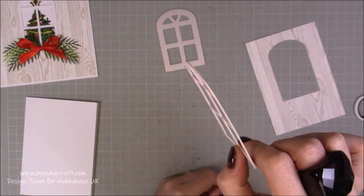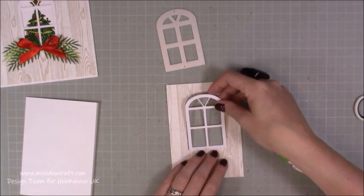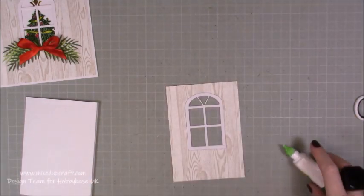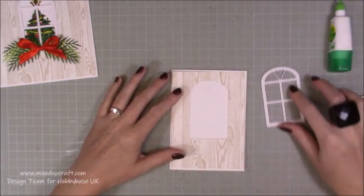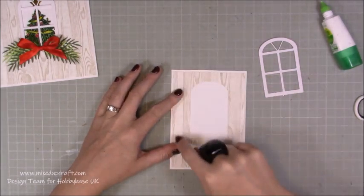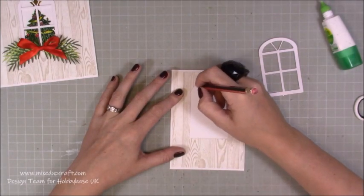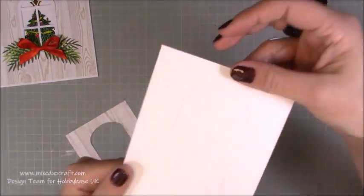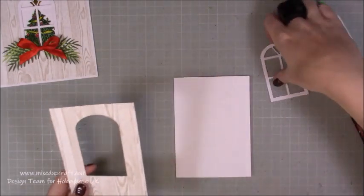Now that is going to sit back inside there, like so. You can see we've got that nice little seam coming together. Now what you want to do is grab your card base — don't worry about the window for the minute, just this piece. Sit it so that you've got it nice and even, so you've got your border here. Then with a pencil, I'm just going to very lightly draw around it. You can see now that I've just got that image of the outline of my window there.